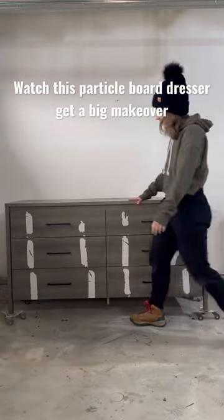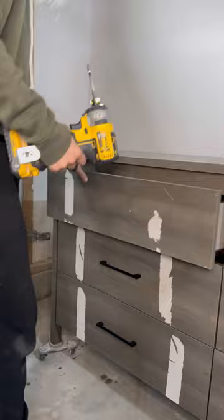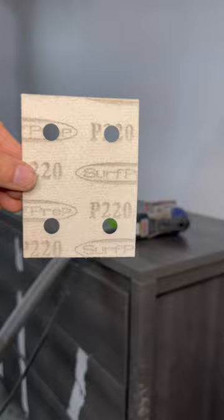I bought an ugly dresser that's 90% particle board, but I saw its potential, so let's give it a makeover. I started by removing the hardware and giving it a very good clean. I grabbed some 220-grit sandpaper and scuff-sanded the entire surface.